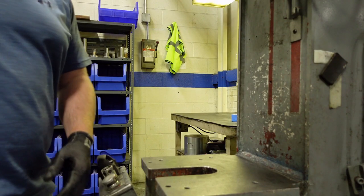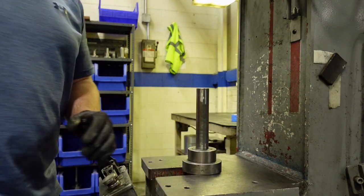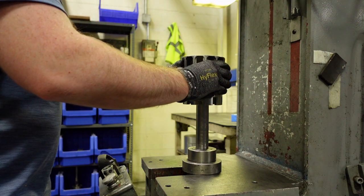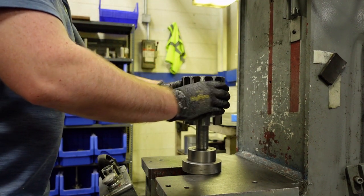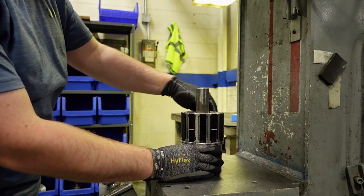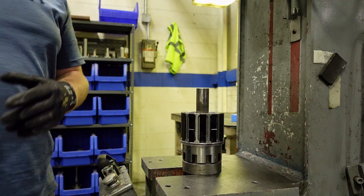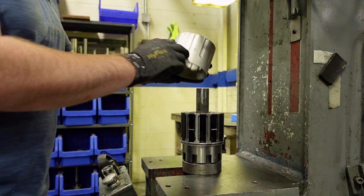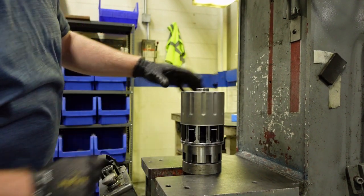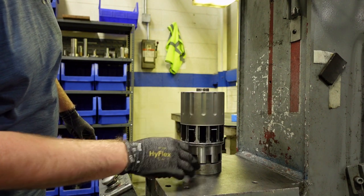Next, we will install the sleeve onto the rotor assembly. This will require a hydraulic press. The inner ring is placed on a fixture to hold it in place during assembly. Place the sleeve as shown, making sure the depressions in the sleeve align with the magnets.